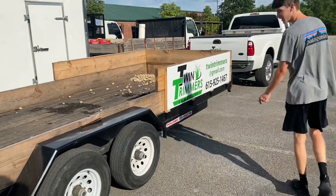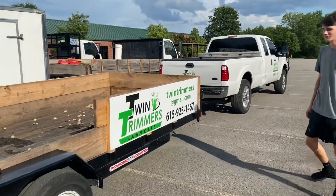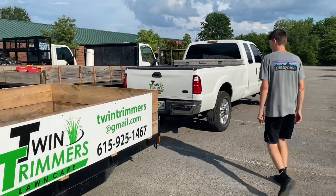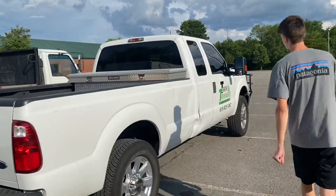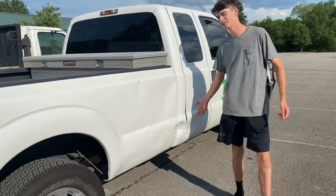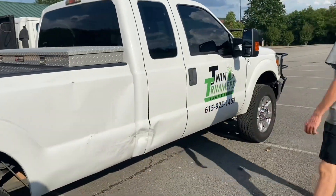One of the wheels got scraped on a curb but you can't really tell. You can see the infamous dent and the Southern Stripes logo on the truck. That's the 2011 F-250 — setup number four.